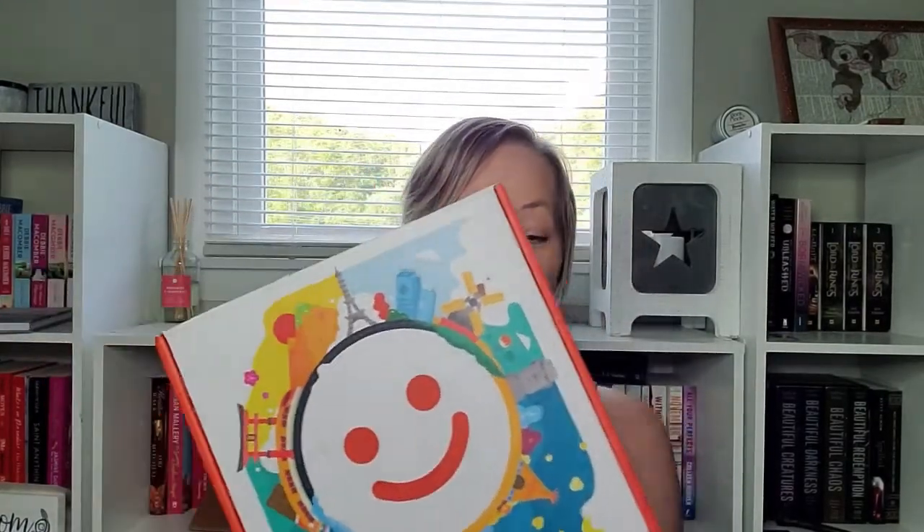Hey guys, welcome back to my channel. I hope everybody's having a wonderful, fantastic day. For today's video, we've got some yummies — we have got a Munch Pack box and I'm super excited to get into this box. Here is what the box looks like. This is a goodies box, basically a snack subscription box, and I'm going to tell you guys a little bit about it.